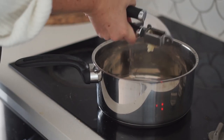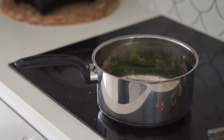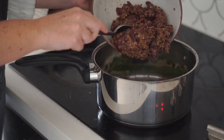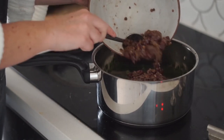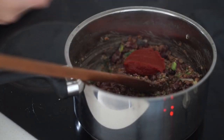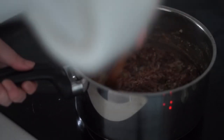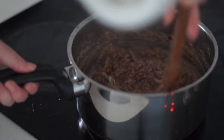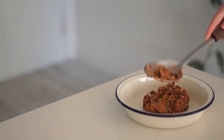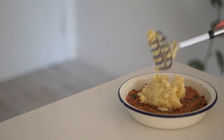In a saucepan I started with some olive oil, then added in some minced garlic and spring onions and allowed that to brown. Then I added in one can of lentils and one can of red kidney beans, followed by some salt, tomato paste, and some almond meal to thicken it and make sure the mixture wasn't too moist.